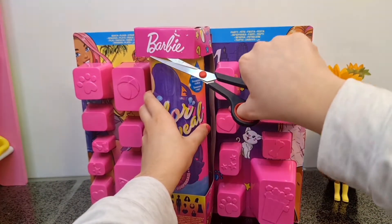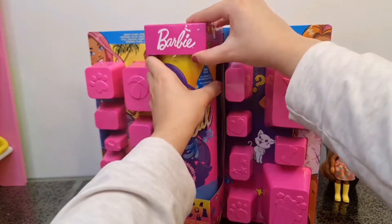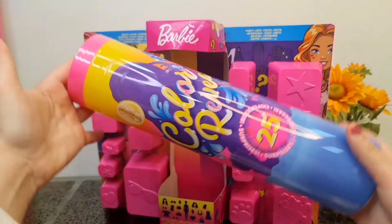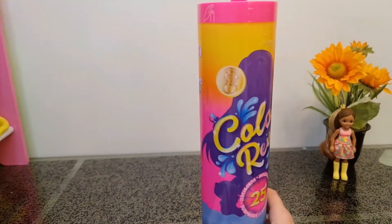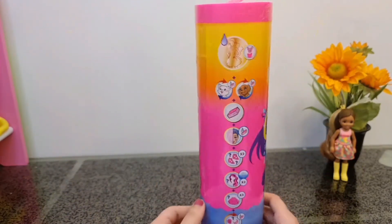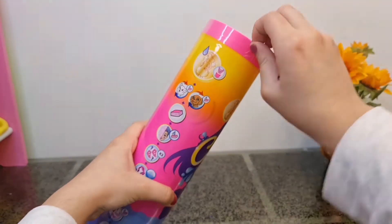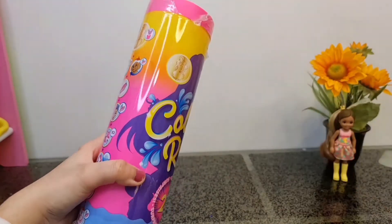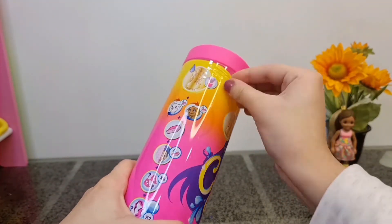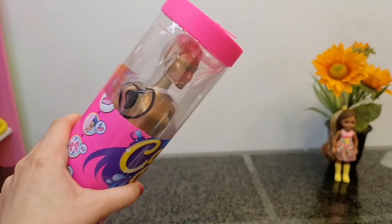I'm going to start with color revealing the Barbie first and then we're going to open her accessories. We have the big tube, and by the way the Barbie inside will be metallic golden color, so it's going to be very shiny and very sparkly. It's been a long time since I did an unboxing video - I think my last one was about a month ago, which is a pretty long time.